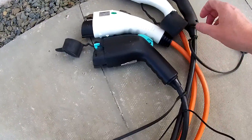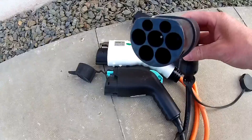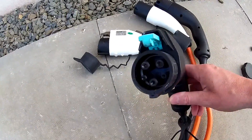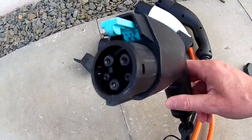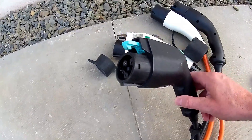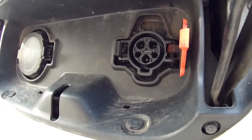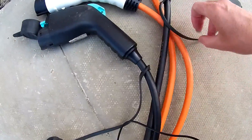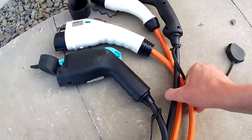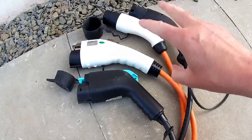What we have here is two Type 1 to Type 2 cables. The end that fits into the charger is called Type 2, and the other end that fits into the vehicle is called Type 1. This is also known as a J1772, and it fits the old Leaf and also the ENV200 on the AC side. A lot of people think, well, I'll just get myself a cable — but there are some big differences between these two Type 1 to Type 2 cables.